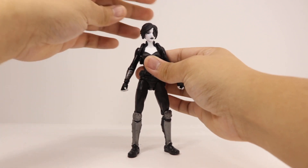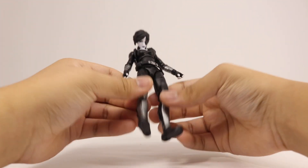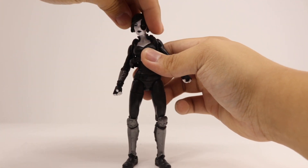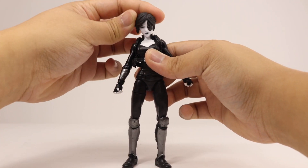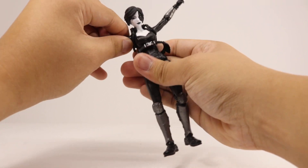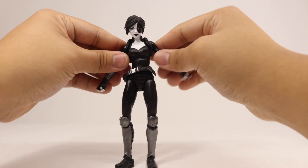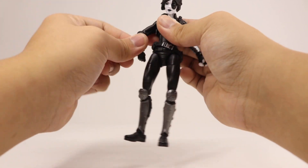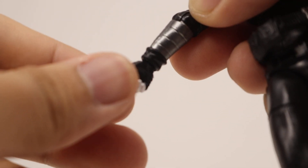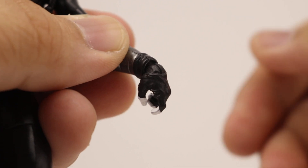Taking a look at the articulation — her head rotates all the way around, looks up that far and down that much, which is great. She has a tilty-shifty head movement due to some gappages that gives her leeway for extreme poses. The arm rotates all the way around and goes out and inward nicely. She has a single-jointed elbow that rotates. Her right wrist rotates all the way around and goes side to side. The left hand also rotates fully and has a hinge going up and down.